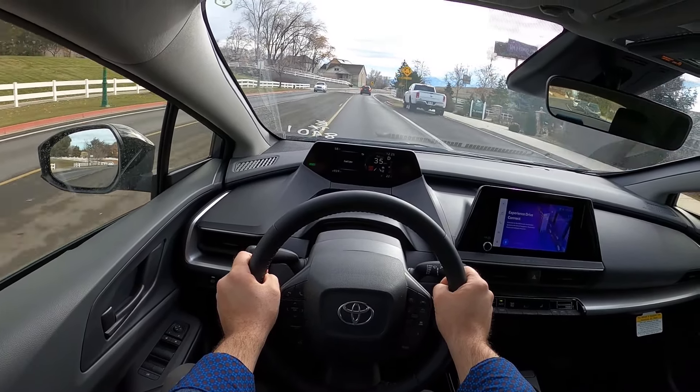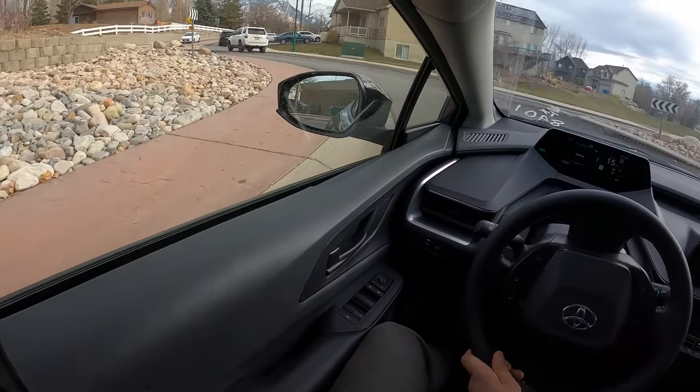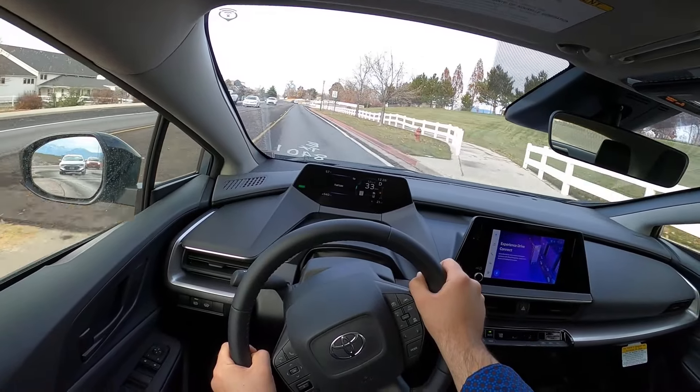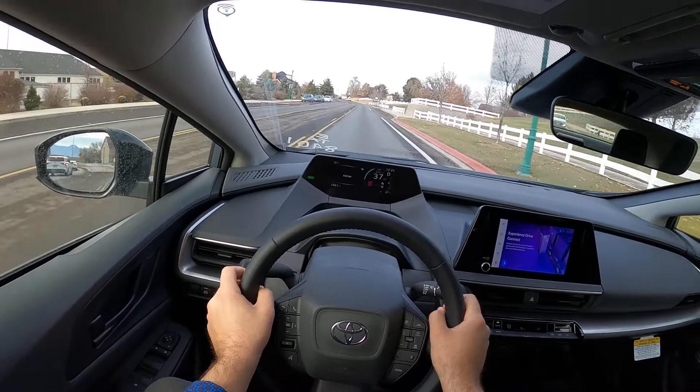That's smooth. I love how the new Prius drives — the power is great, more than enough. Let's see if it does any front-wheel-drive shenanigans. You can kind of feel it tugging a little bit under hard acceleration, but it's not bad.